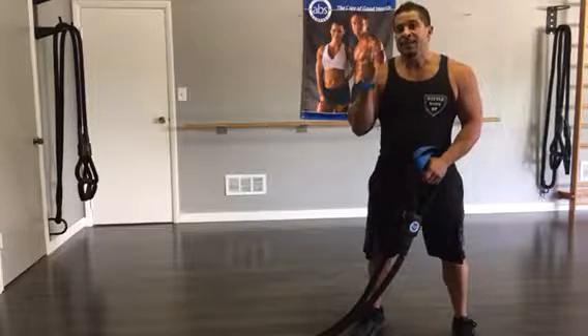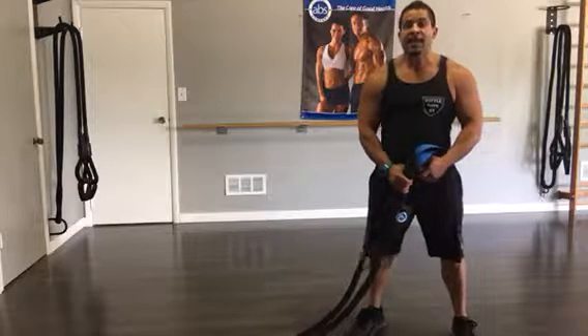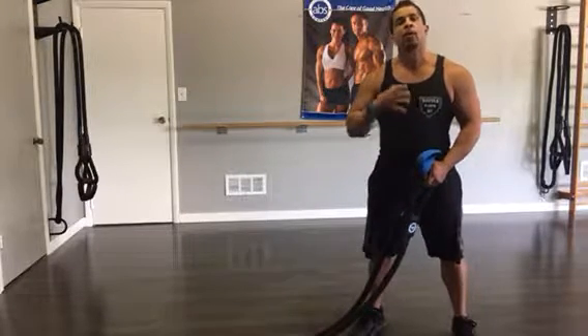We've identified three key factors that are necessary in order to achieve movement quality with BRST: posture, core, and mechanics. We call it PCM for short.